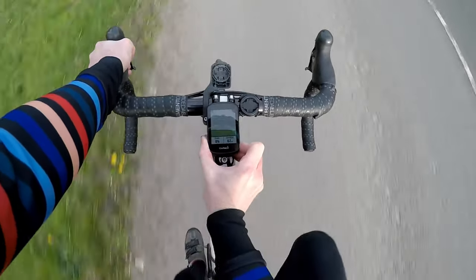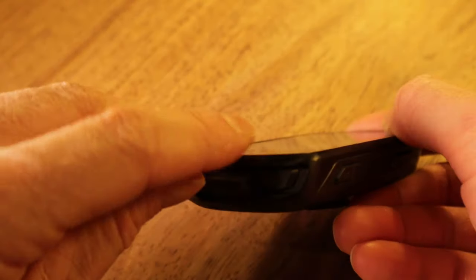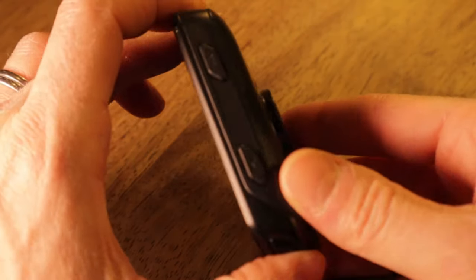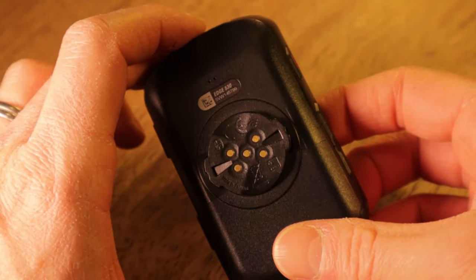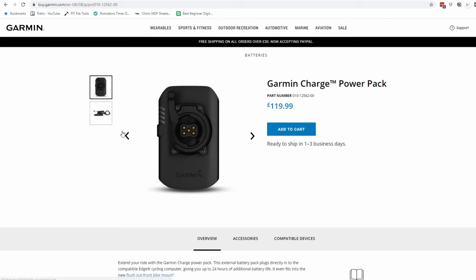There's a USB charging port on the front edge, behind a big plastic cover with a rubbery seal to protect it from the elements. Eagle-eyed spotters will notice the contacts built into the mount of the device — what we might call the cleat. This is because the Edge 530 can be used with Garmin's Charge secondary power pack. The standard battery life Garmin states at 20 hours, but you can connect the secondary power pack underneath the out-front mount to give yourself an extra 24 hours for all of your 44-hour rides.